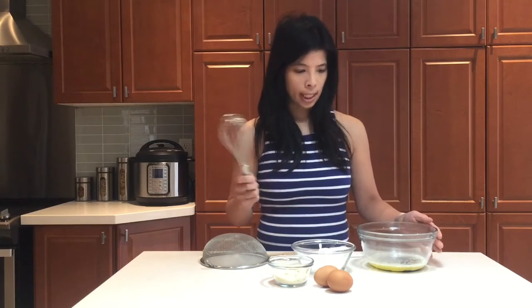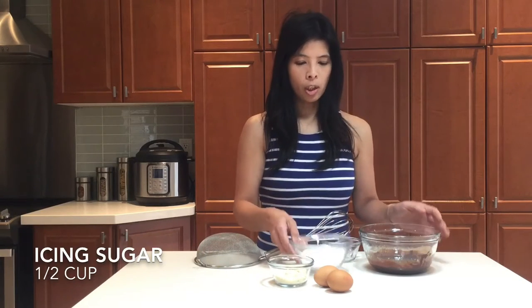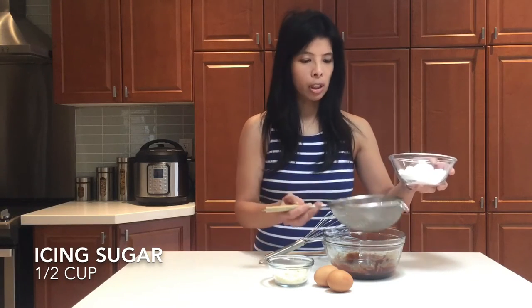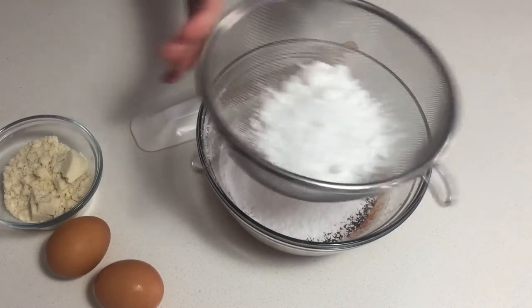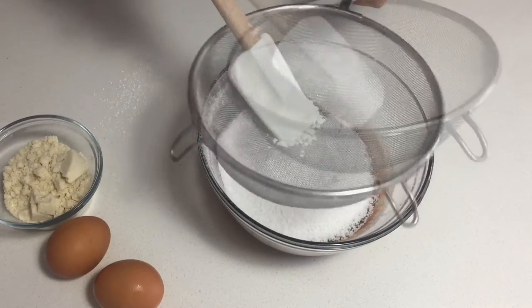You can see the butter and the chocolate are melted together — I'll whisk that now. Once nicely combined, add in the icing sugar by sifting it through, because otherwise it will be a little clumpy. If it's hard to get the clumps out, just grab your spatula and press it through.